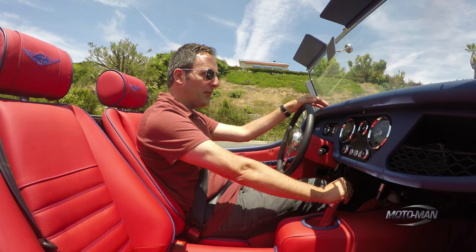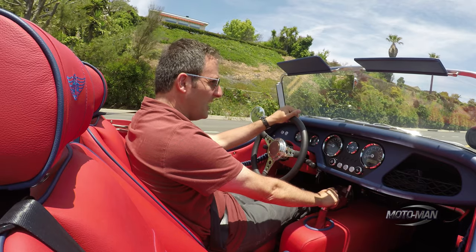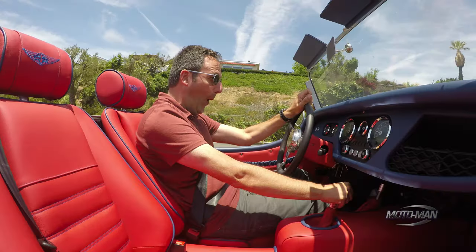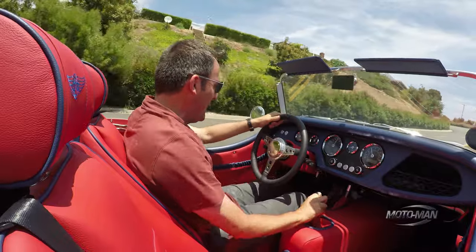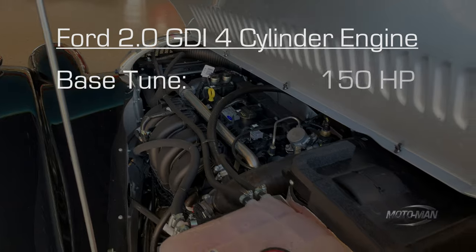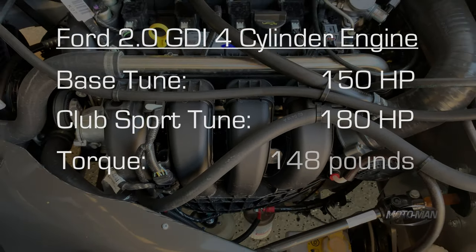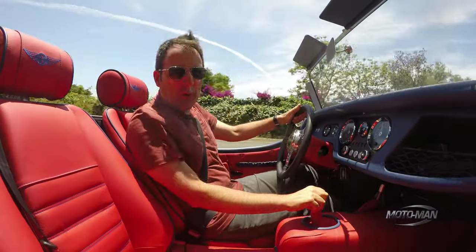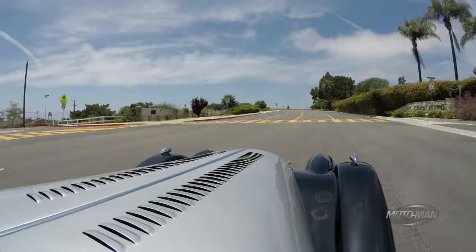Let's try out the original definition of a hybrid: American power, British body and chassis. Straight up, no. There is some dispute of whether this is 180 horsepower or 183 or 195. I don't really care what it is — and hopefully you can hear me — there's plenty of power.